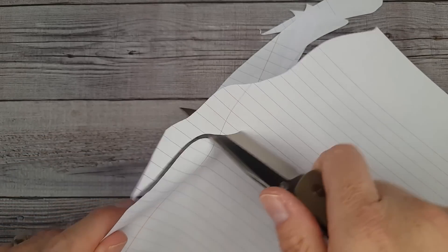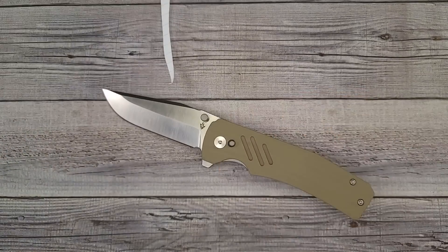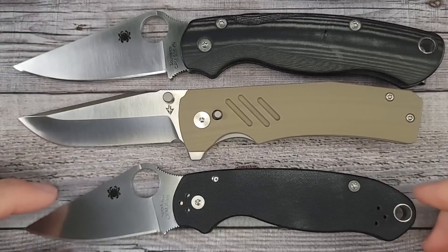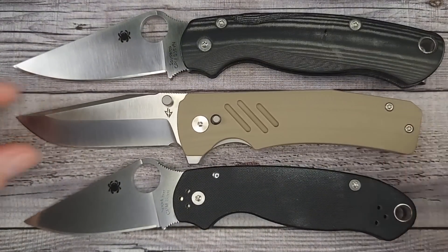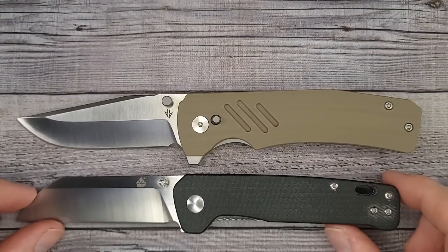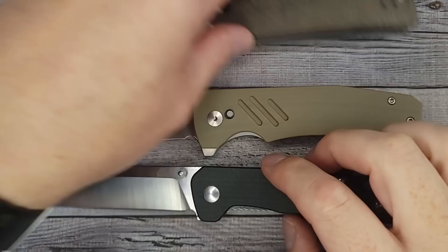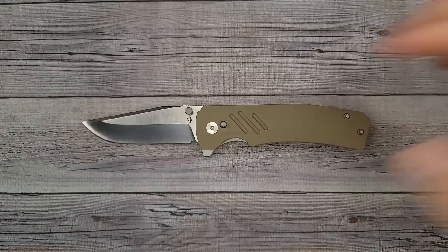Right from the factory it is dreamy sharp — it has a laser edge on it. For size comparisons, here's the Spyderco Para 3 and the Spyderco Paramilitary 2 — it is a full-size knife. We've also got the QSP Penguin and the Kaiser Escort. I'm really loving the blade style on this one.